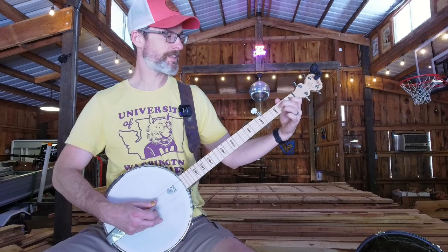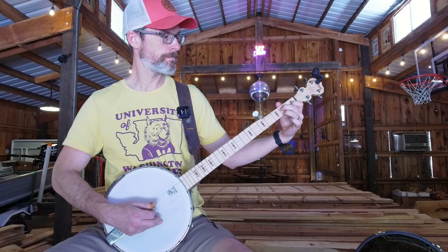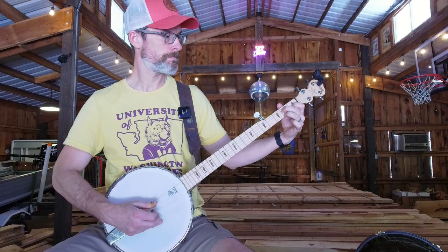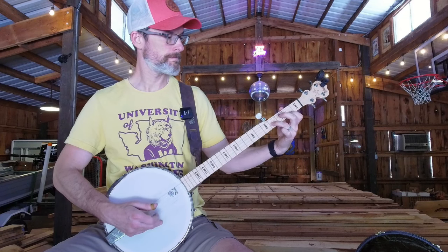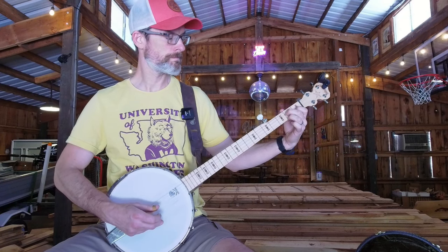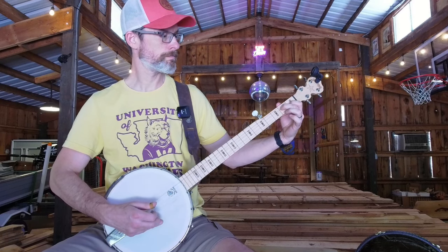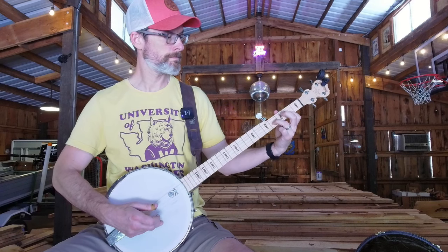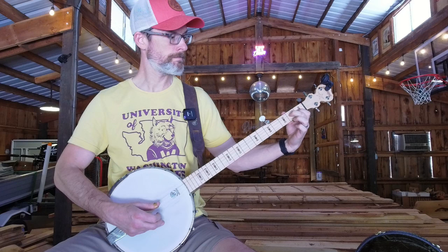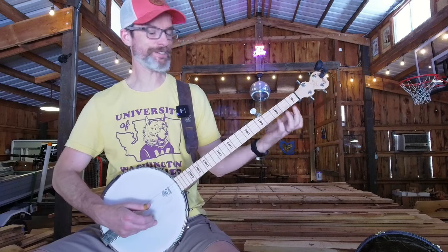So first let's do the old way. And then we'll compare it to the new way. And it just sounds a lot better — it lets that first string ring.